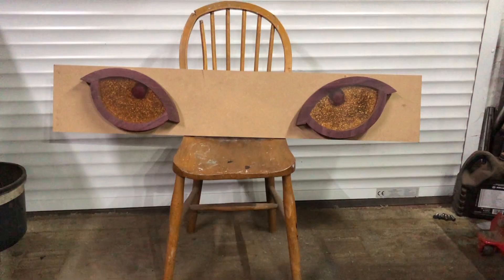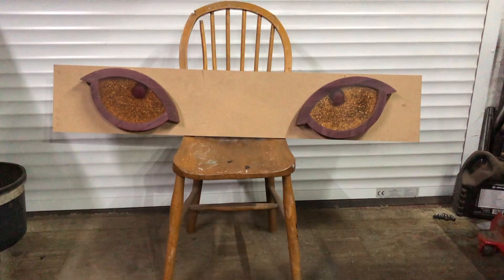Try and ignore the chair and the bit of MDF, and picture that on the wall about that sort of distance apart. I think they look perfectly splendid. Thanks for watching guys, see you soon.